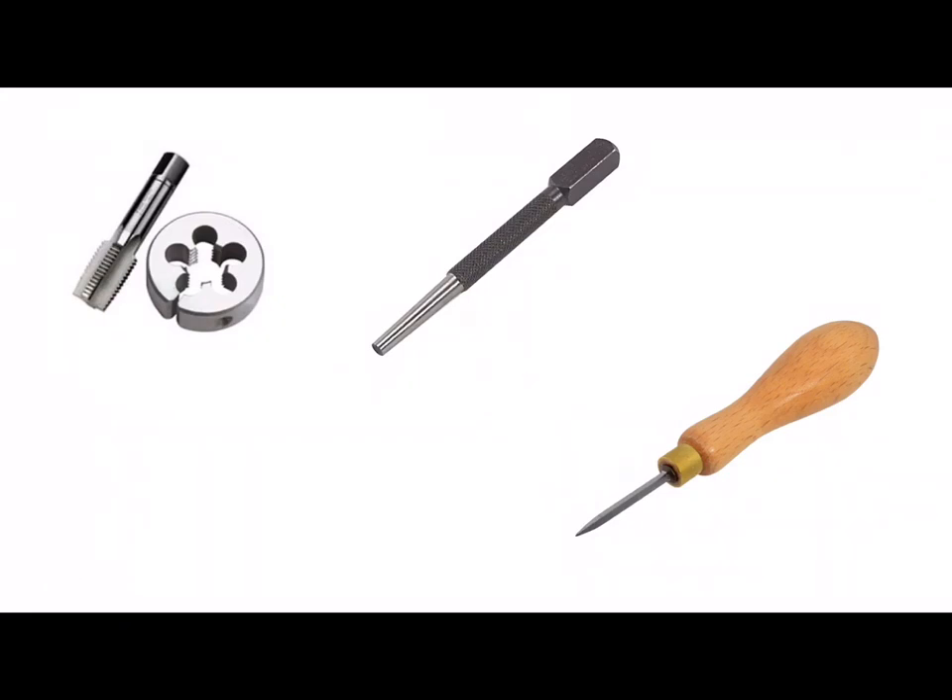These are all of the common tools that you should know about prior to sitting your exam in your design and manufacture course. Thank you for listening.